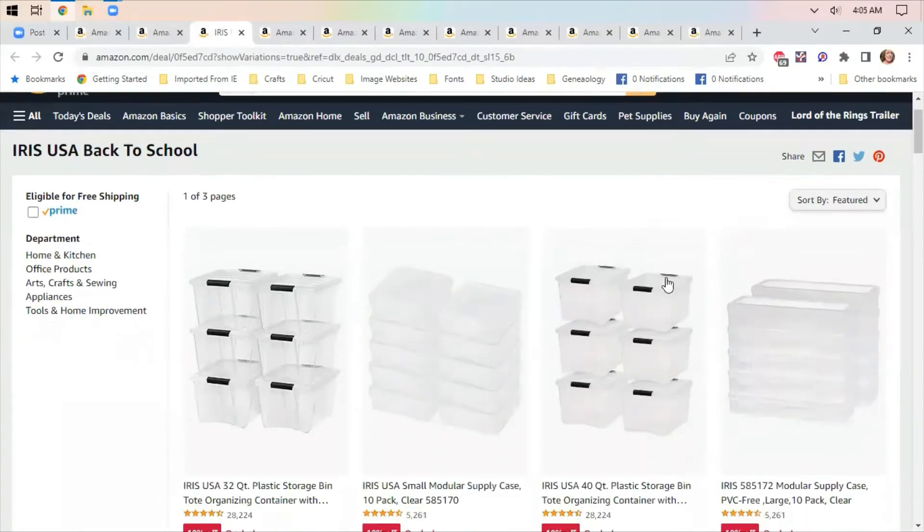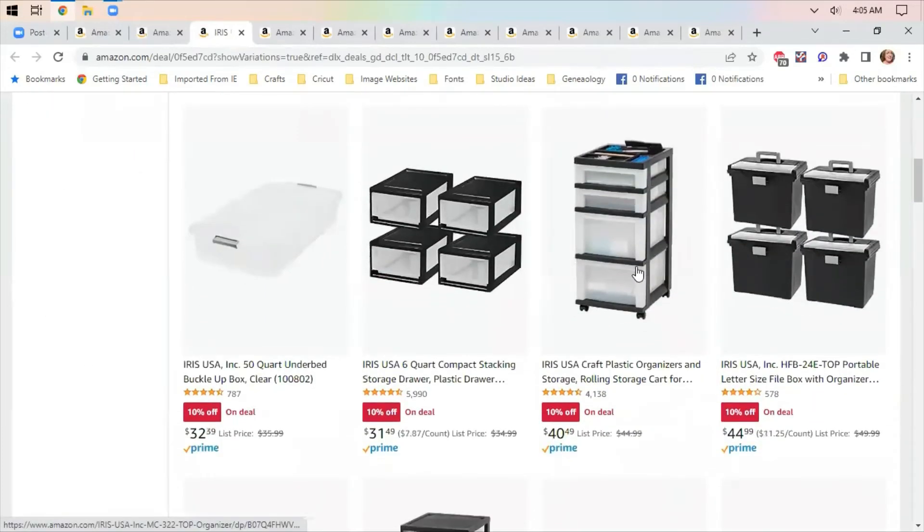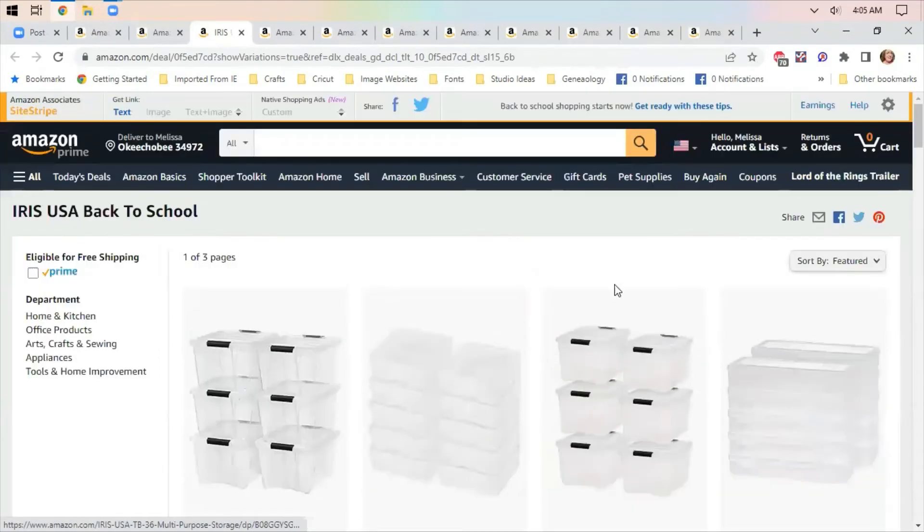Iris storage boxes are on sale. They have quite a few different containers and even a rolling cart that's on sale for $40.49. It's only about $4 off, so it's not a huge discount, but Iris is a decent brand for plastic storage stuff.